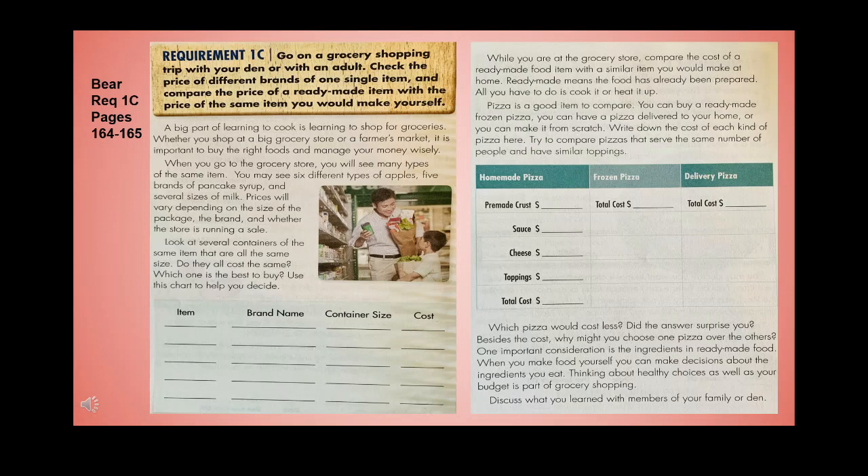Look at several containers of the same item in the same size — do they all cost the same? Use a comparison chart to decide which is the best to buy. Also compare the cost of a ready-made food item with a similar item you would make at home. Pizza is a good item to compare: you can buy a frozen pizza, have one delivered, or make it from scratch. Write down the cost of each kind, comparing pizzas that serve the same number of people with similar toppings to determine which costs less.